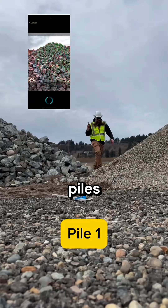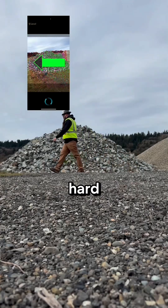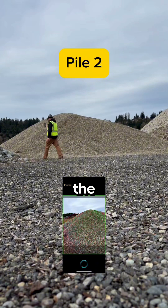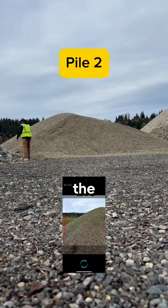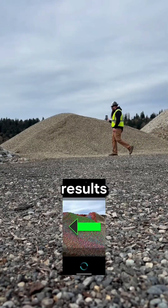You'll notice that all these piles are sitting right next to each other and have combined toes. It makes it hard to walk in between the piles and make sure I get the full pile in view of the camera. We'll see how this impacts the measurement when we see the results.